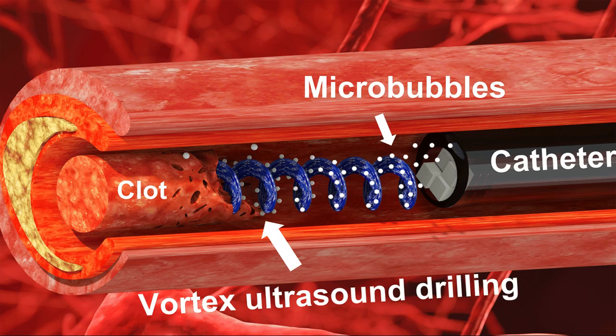The new tool consists of a single transducer that is specifically designed to produce the swirling vortex effect. The transducer is small enough to be incorporated into a catheter, which is then fed through the circulatory system to the site of the blood clot. For proof-of-concept in vitro testing, the researchers used cow blood in a 3D-printed model of the cerebral venous sinus.